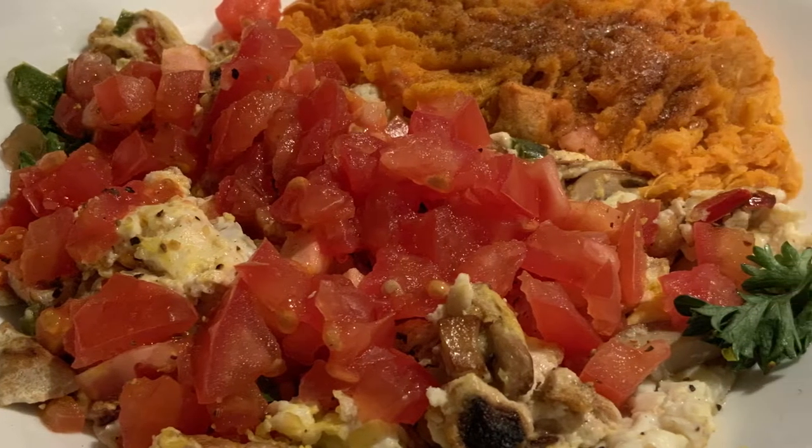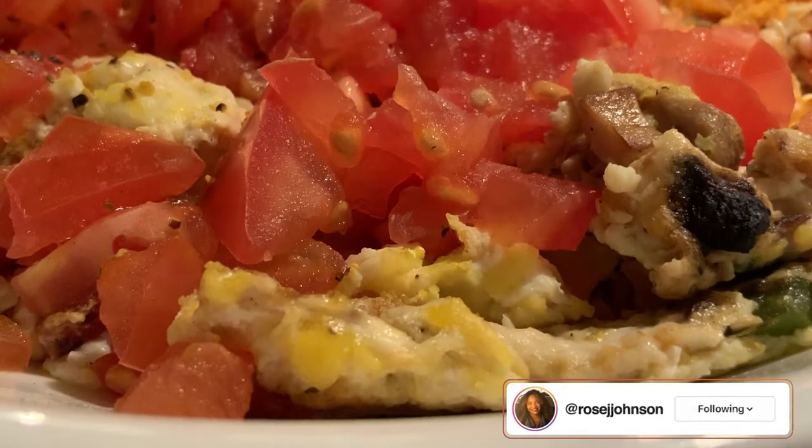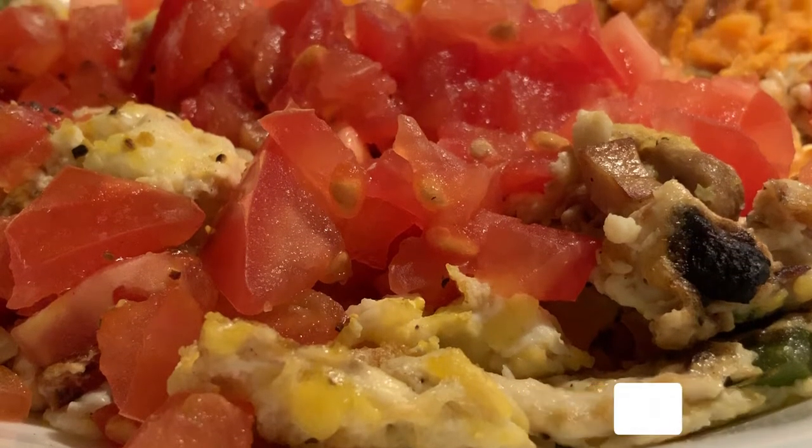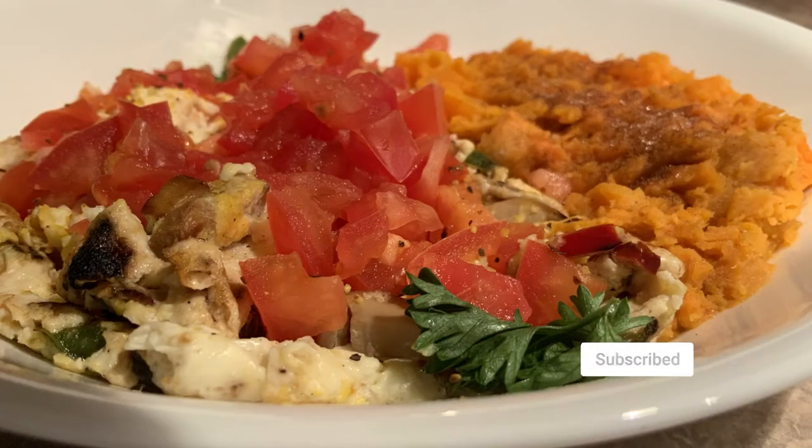This is my egg white scramble and sweet potato mash. I hope you guys really enjoyed this recipe and found value in this video. If you did, please feel free to subscribe to the channel, like the video, and share it with your friends. Thank you so much for watching and I will see you in the next video.